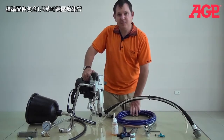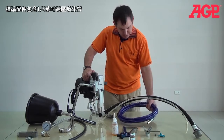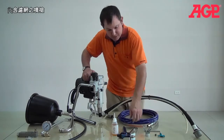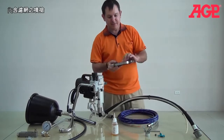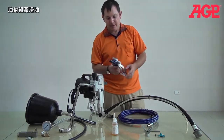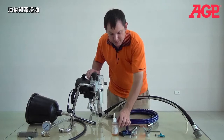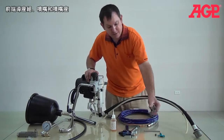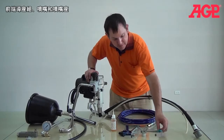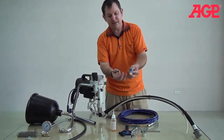Talking about the standard accessories that come with the machine: we've got a quarter-inch high pressure hose, and it comes with a contractor gun which has a filter inside. And we've got your throat seal oil, which goes right in here. And you've got your tip guard, tip, and seat.